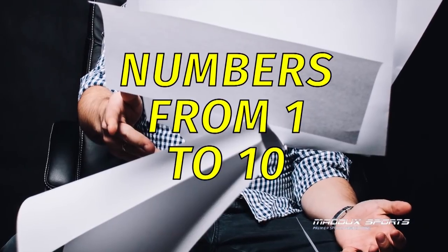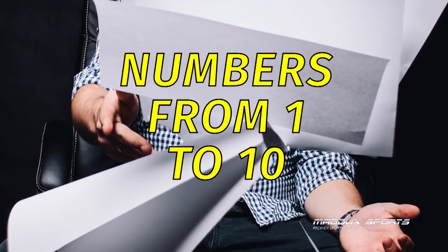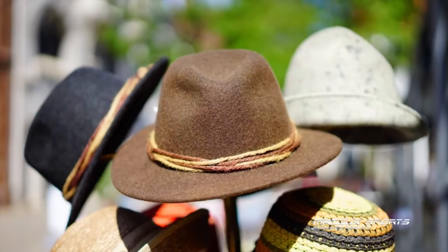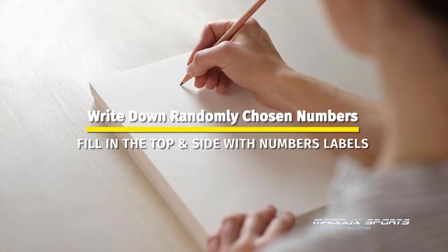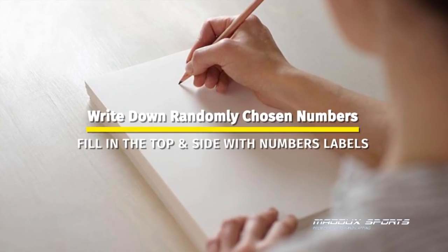In front of your friends, on 10 slips of paper write down the numbers 1 through 10. Fold them up, put them in a hat, shake them up, and randomly start pulling out the numbers. As you pull out a number, write it down in the top label row. Then repeat the process to randomly assign the numbers for the side labels.